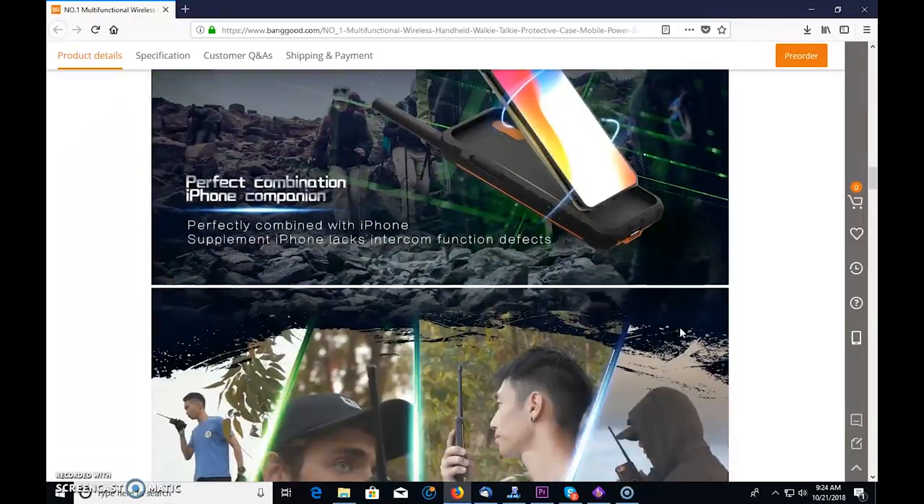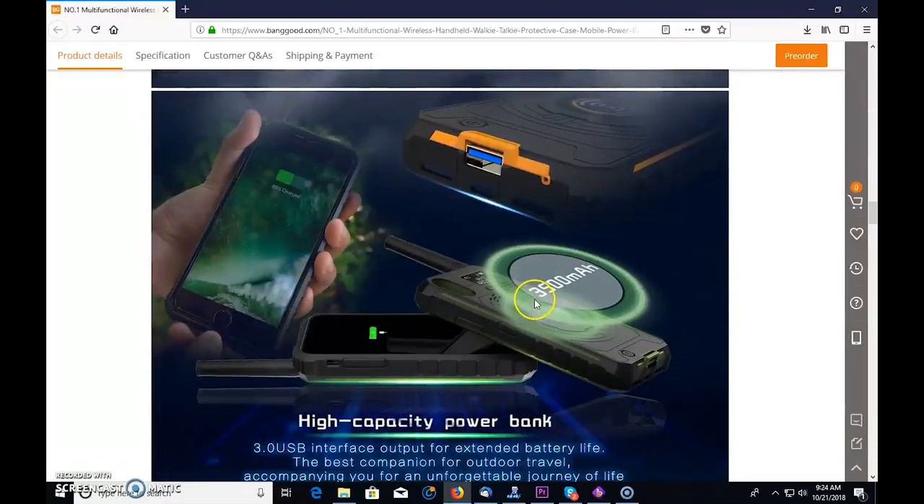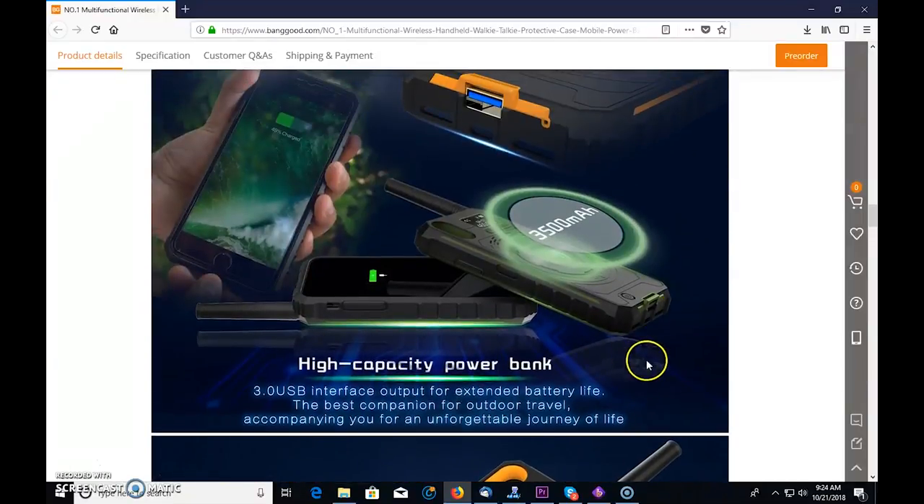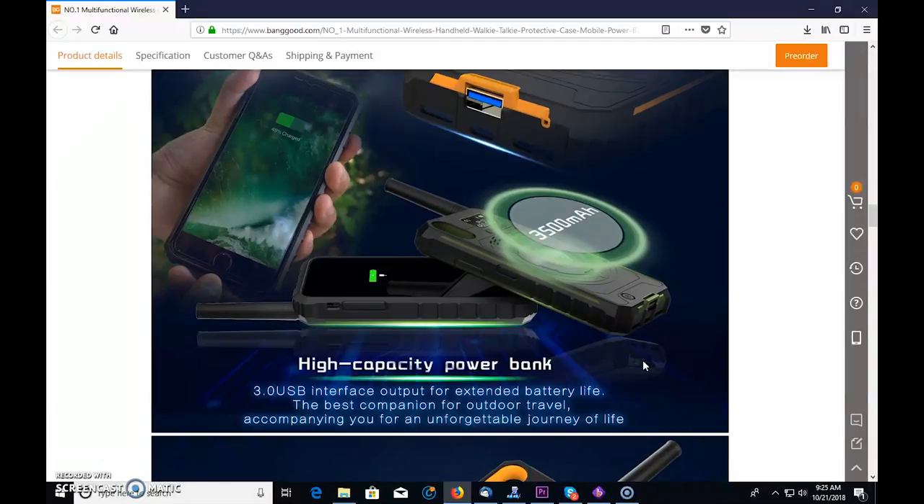The battery bank is rated at 3,500 milliamp hours of high capacity. When you see power banks on eBay claiming 100,000 milliamp hours, that's not happening — you're realistically getting maybe 3,000 to 5,000 milliamp hours from those. 100,000 milliamps is 100 amps; it's just not possible. So this 3,500 milliamp hour rating is a realistic, honest number.